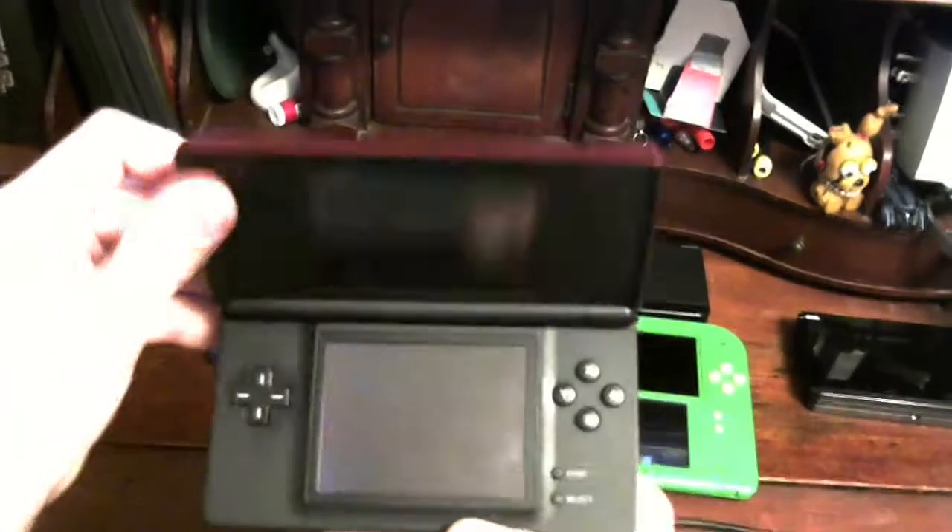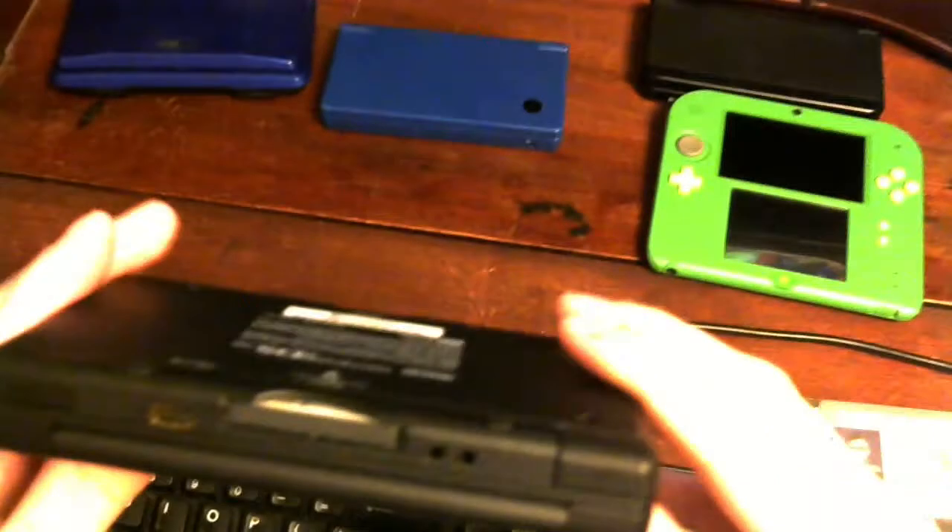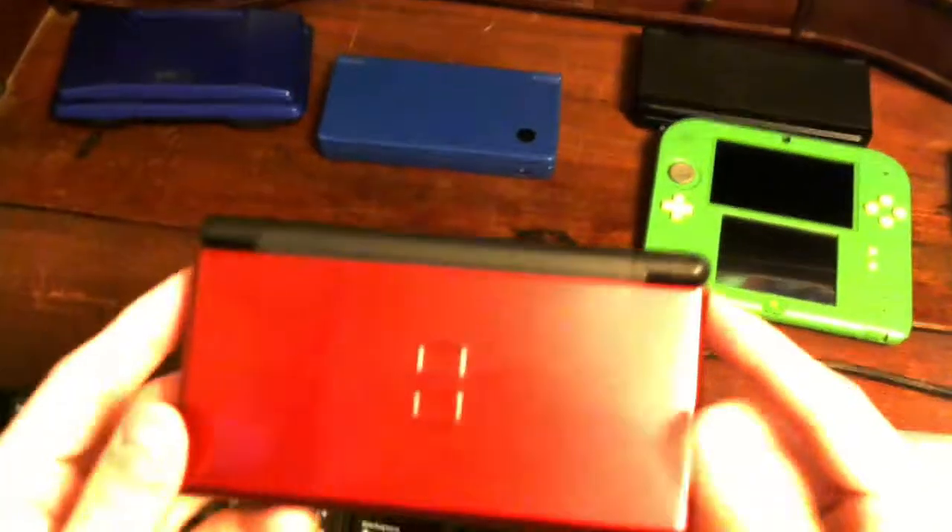The next one I have is the DS Lite — the red one. I got this last year or two years ago. I got it from another friend, not the same person who gave me the original DS. My friend actually gave it to me for free because he said he didn't really play it anymore and he knew I was a collector.